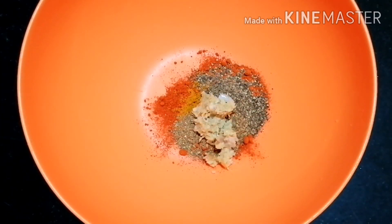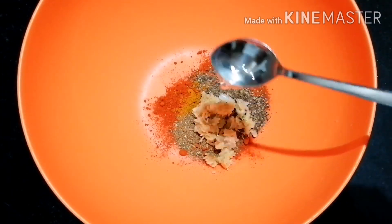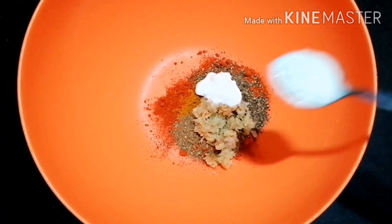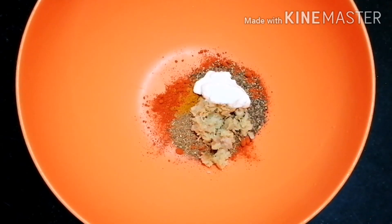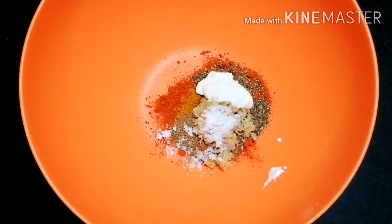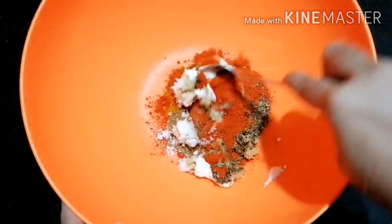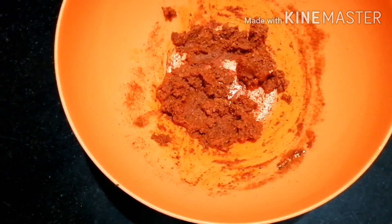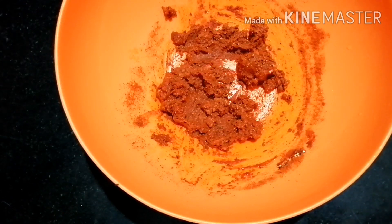Add ginger garlic paste. I have a bit of lemon juice — I will add 2 tablespoons of lemon juice and mix it up.